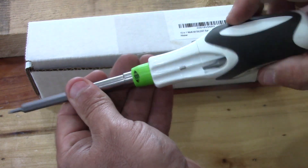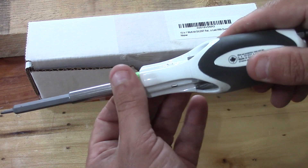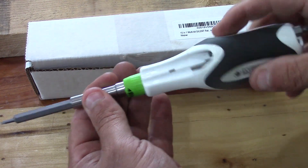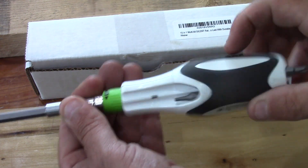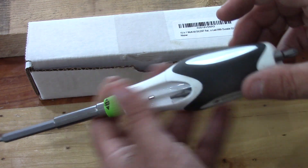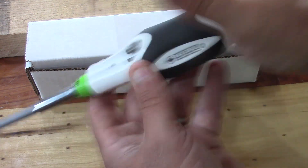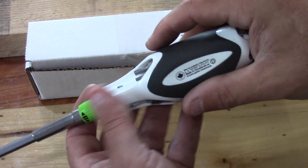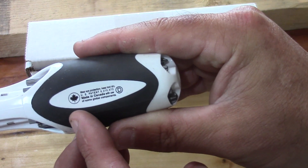It's a ratcheting screwdriver, so this would be going forward. You can spin this device here and it'll go backwards, and you'll notice it's silent — no clicking or anything. You want to make sure that you put the bits all the way in so they don't hurt your hand when you're trying to ratchet. And you'll also notice that this is produced in Canada.